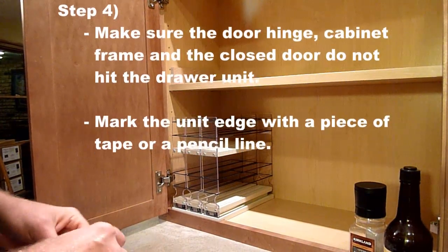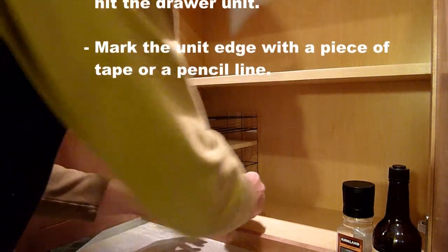You are now ready to mark on the cabinet the location of your drawer base, either with a pencil or a piece of tape.